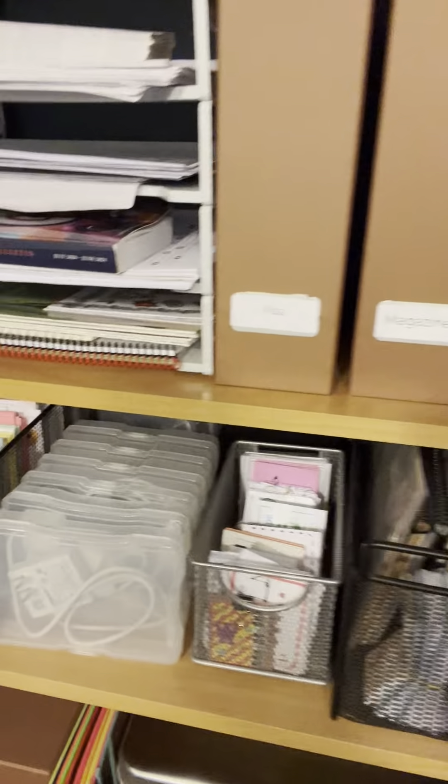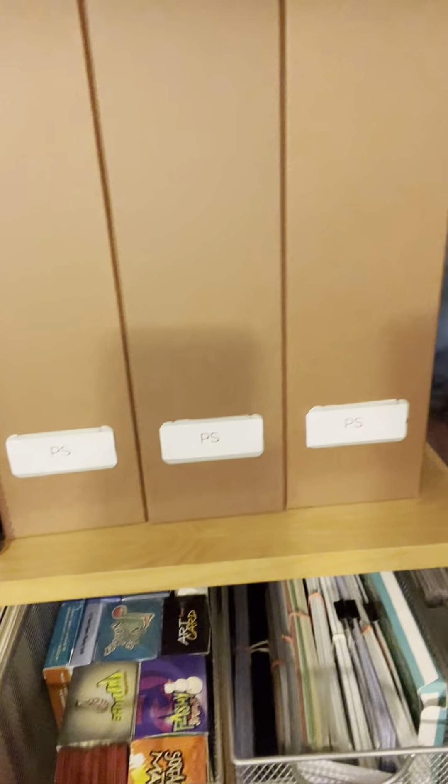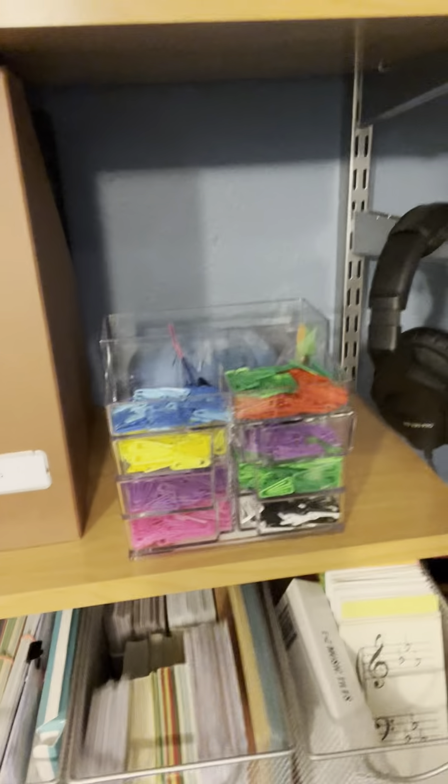One thing I did this summer is I got out every single thing of cards that I owned — flashcards, games, you name it — and I put them all here. I don't know if I'm going to keep them here or not, but there was something about just seeing what I had that made me reignite my passion for some of them. I think it's not a bad idea to just collect everything together, every game or whatever.